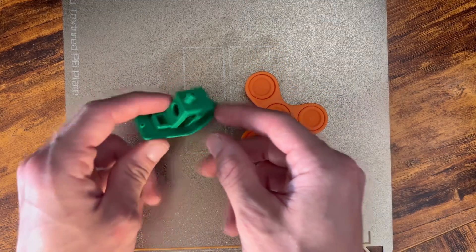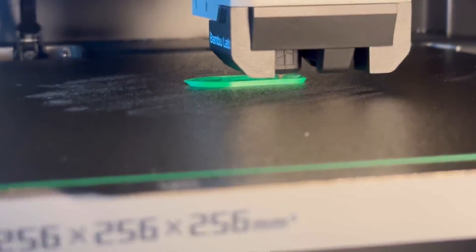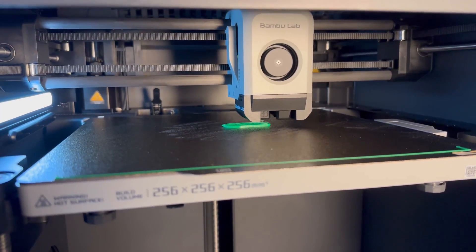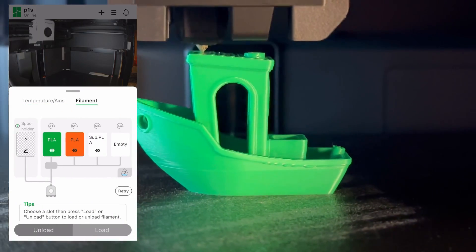These are my first two 3D prints on my new Bamboo P1S. Yesterday it got delivered and I was able to set it up in about 30 minutes. I spent last night and this morning working on learning the app and also the slicer so I could make my first prints today.